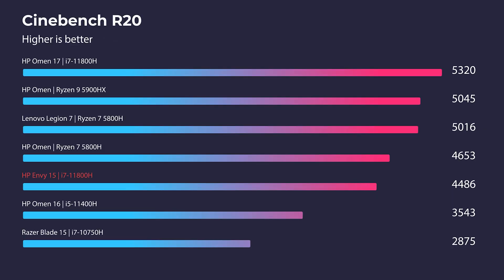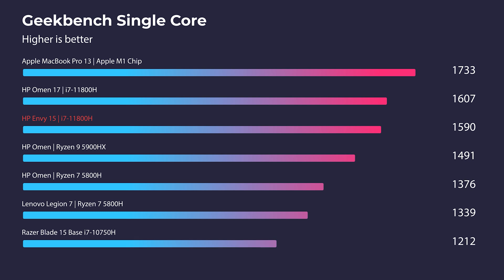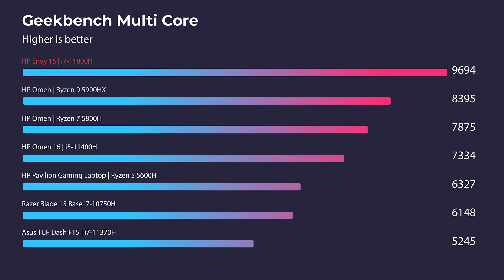Kicking off in Cinebench R20, R23, and Geekbench single and multi-core — the results are pretty good. Cinebench is nothing that'll blow your socks off since that leans more toward 3D modeling workloads. But in Geekbench single and multi-core we're seeing much better performance — it actually outperforms many gaming PCs I've reviewed on this channel.